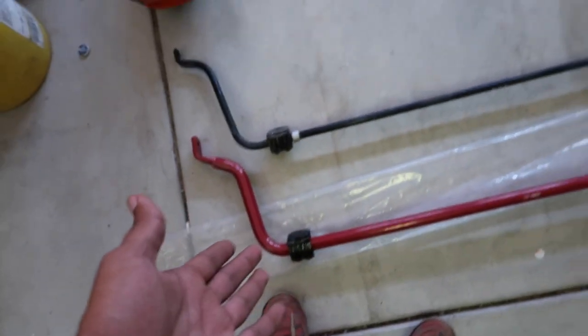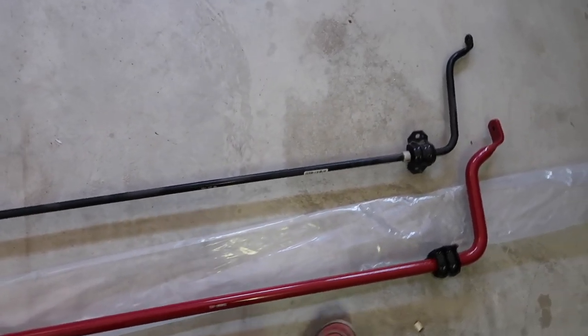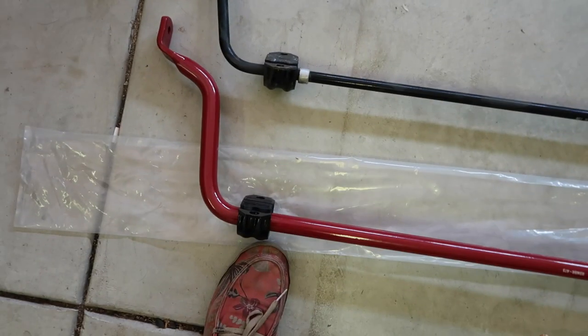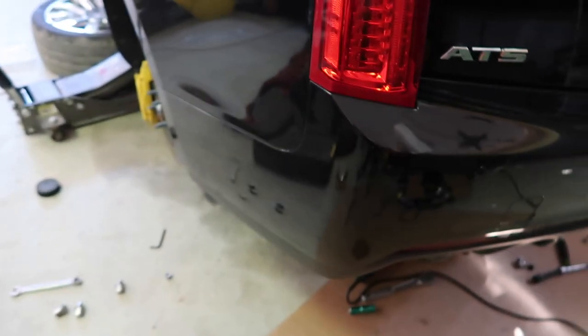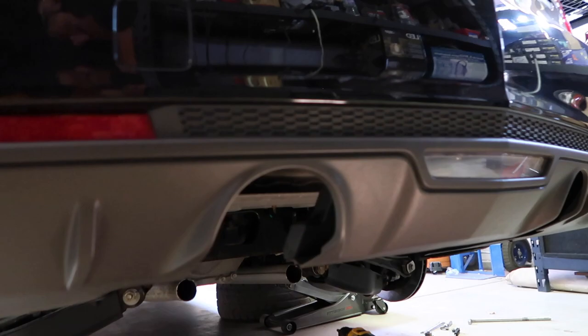Here are the sway bars. Obviously the red one is the ZZP, and as you can tell there is quite a bit of difference in the overall diameter — it's like three times thicker than the OEM one. The OEM one is pretty thin. I went ahead and weighed them — the OEM was about eight pounds and the ZZP is about 15 pounds. I also weighed the exhaust section I took off and it actually weighed 30 pounds, so I'm still saving weight overall. It's not the proper way of losing weight, but there you go.